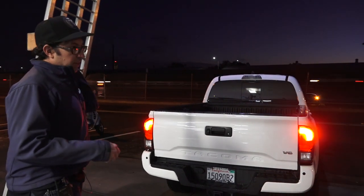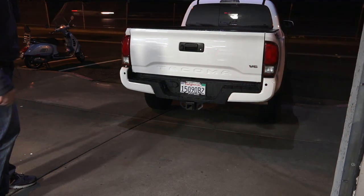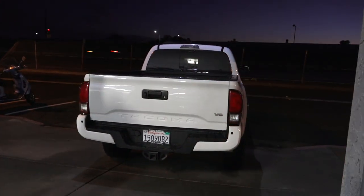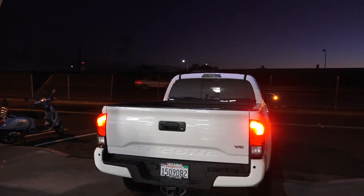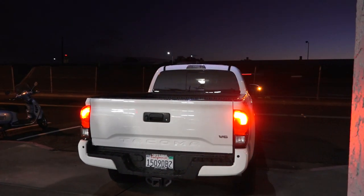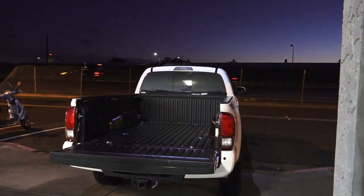It always helps if you can back up to a curb — what you're doing is trying to lower the ground clearance of your tailgate. You can see I have it halfway backed up to the driveway to the service entrance at the shop. With a 4x4 or any full-size truck, tailgates are going to be quite high off the ground. If you've got a basic little mini truck, two-wheel drive, those are nice and low and ideal for loading a scooter. With a 4x4 it's a little high, and trying to do this job by yourself is a little difficult.